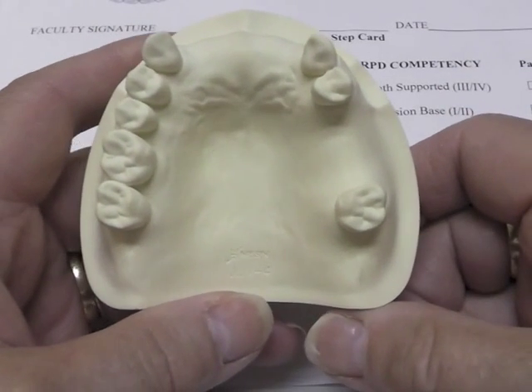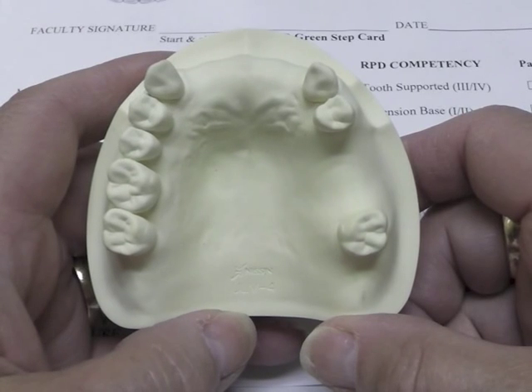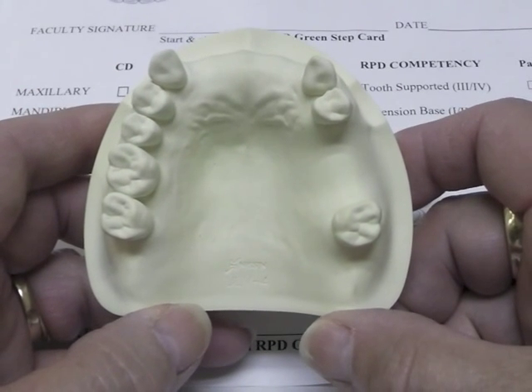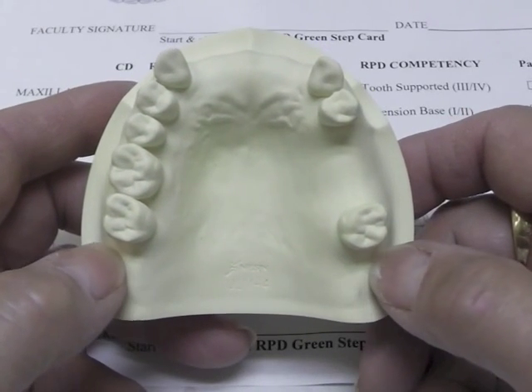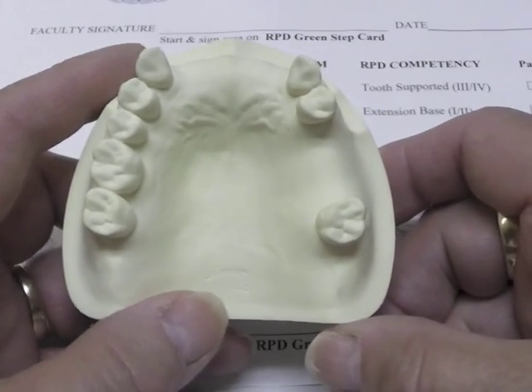The first thing I want to do is evaluate the cast for the placement of a record base and determine where I want to place it and how I'm going to design it. I have a general idea of what I want to do. I do not have to take the flange areas back to the posterior area because of this tooth-supported design.